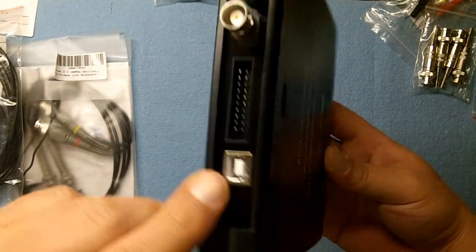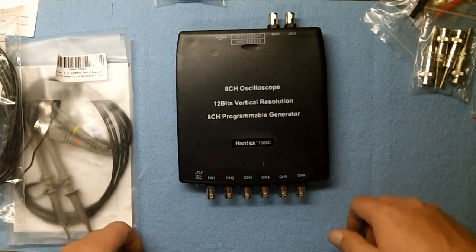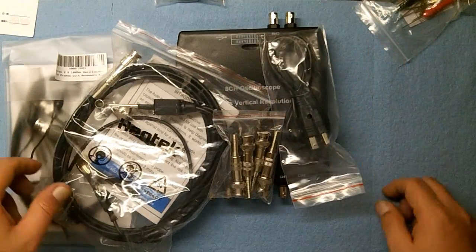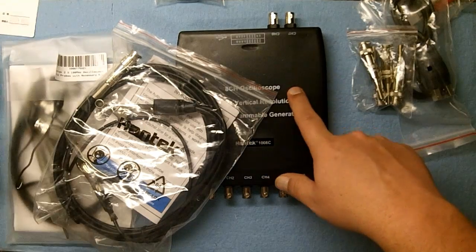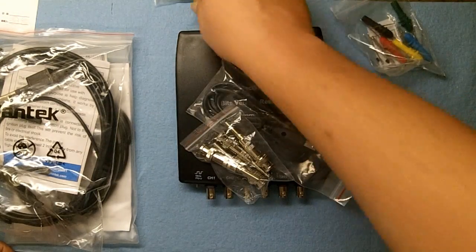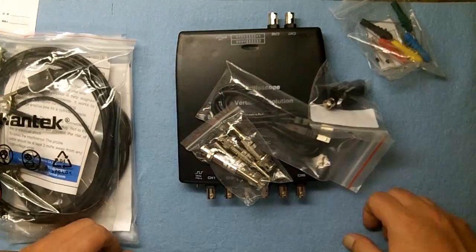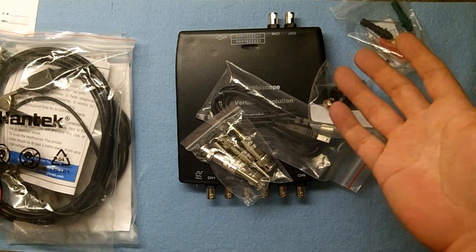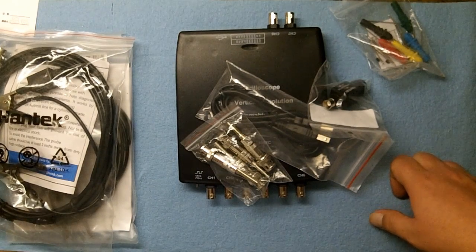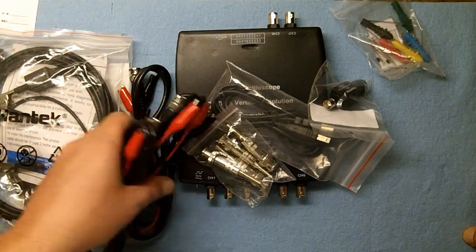USB cable included. Thank you to all my YouTube subscribers for making something like this possible — I would have never purchased all this stuff with my own money; it's way too expensive. It was about $300 for everything: $80 for the scope, $80 for the high amp clamp, $80 for the low amp clamp, about $5 for back probes, $10 for the attenuator, plus shipping. Basically paid for on advertiser revenue — I'd like to thank my advertisers. I know Mazda and Toyota do a lot of advertising on my channel.